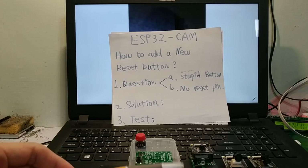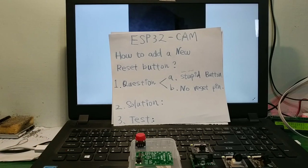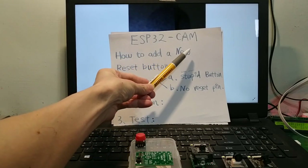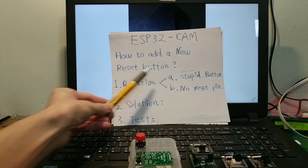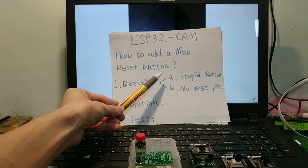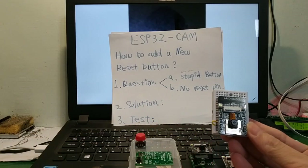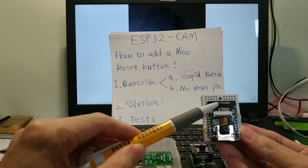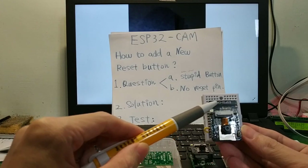Hello everyone, my English is poor. Today: ESP32 camera, how to add a new reset button. There are two stupid designs on the ESP32 cam.